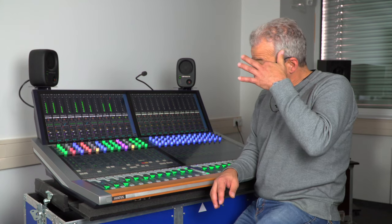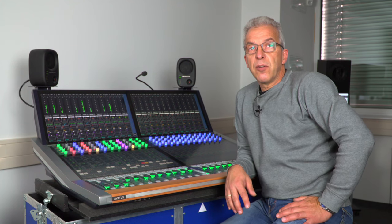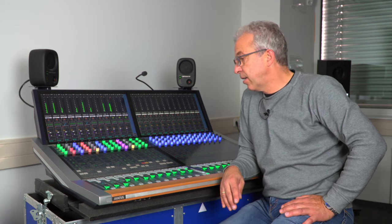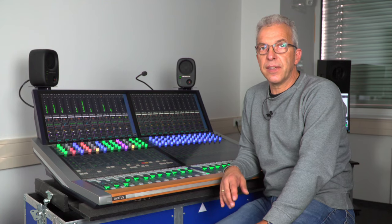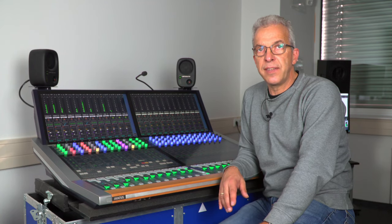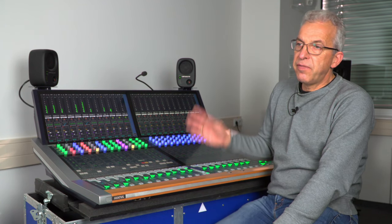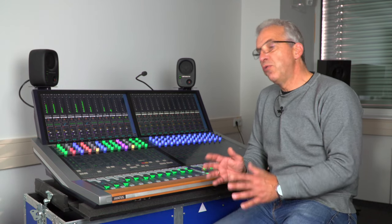Avatus supports two-user operability. You can divide a surface into two virtual surfaces. In blocks of 12 faders, Avatus can be scaled up to 96 faders — it can be in one frame, or two or three frames handled as one console. At any time you can divide your total fader base into two user areas.